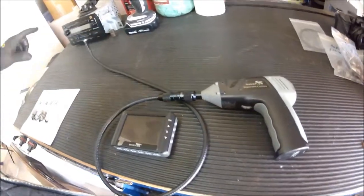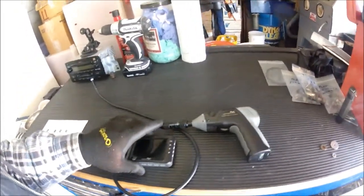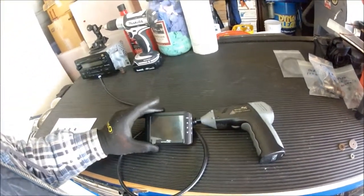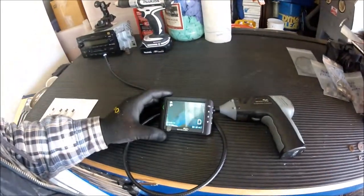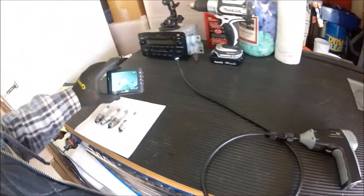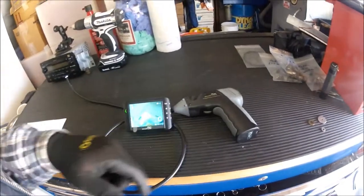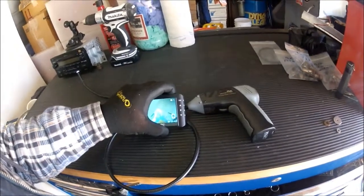This unit came with an extension, so I've got about another three to three-and-a-half foot extension I can add on. You've got two methods of operating: you can mount the monitor to the back of the pistol grip assembly, or you can do it wirelessly. It works probably up to about three or four feet away from the pistol grip, so you can separate the two units by about three or four feet, which is pretty handy in some situations.